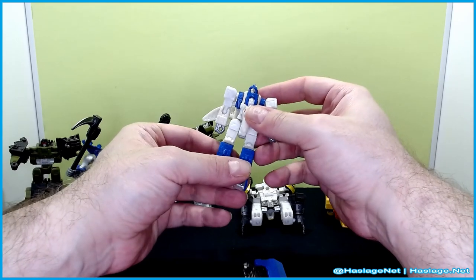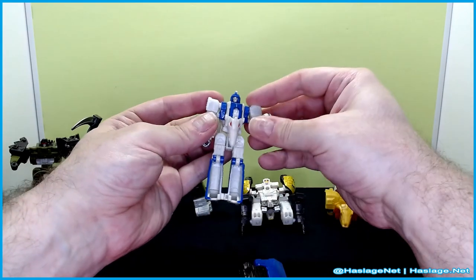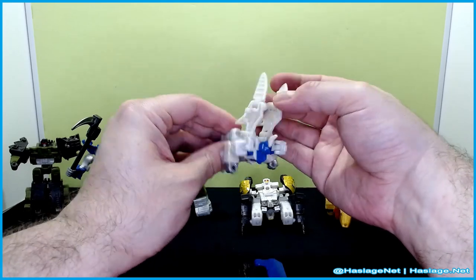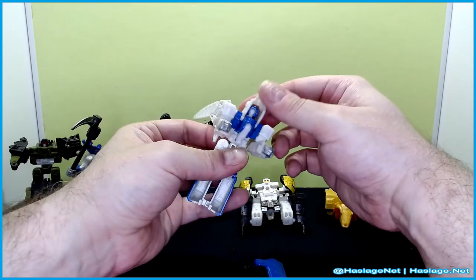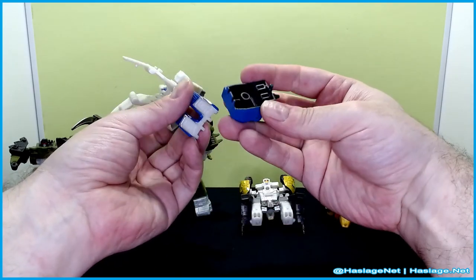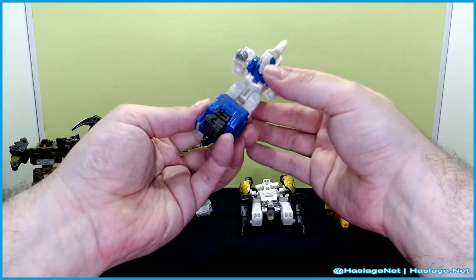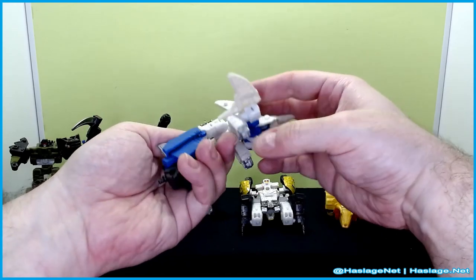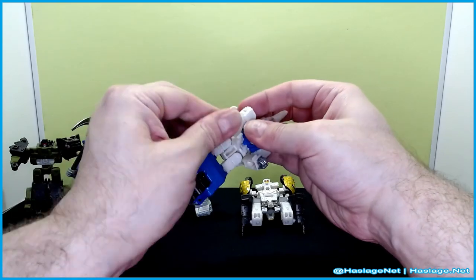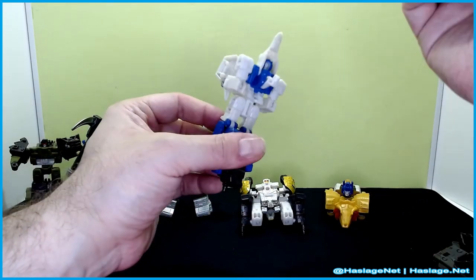Fold the arm and clip it in here, move this up, figure out how the peg works — there we go. That's the fist. Fold the wings like this. Not quite sure how everything pegs in yet, but we'll move on to the next one and see where it goes.